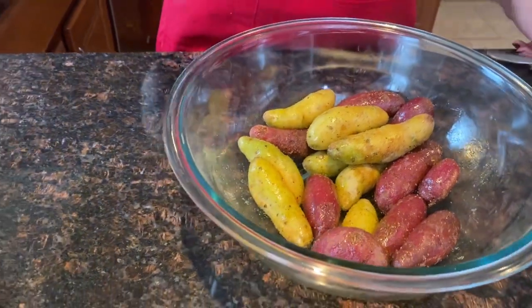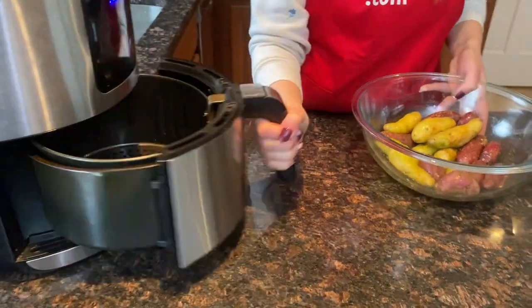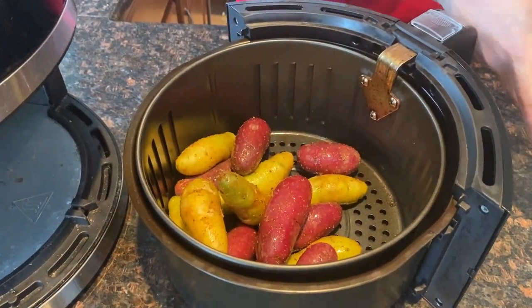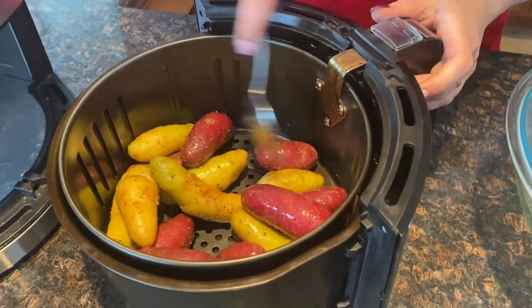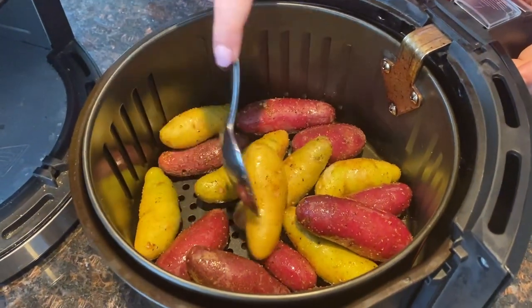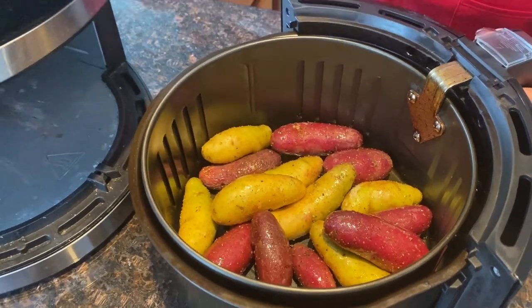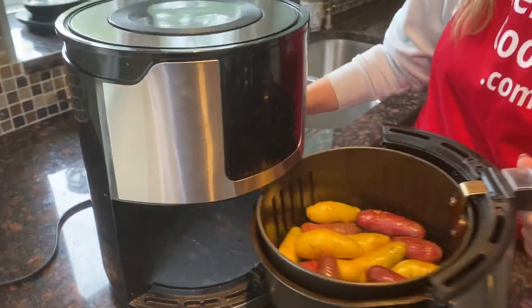Let's take out the air fryer basket. I will put the fingerling potatoes in the air fryer. And now let's put the air fryer basket back in the air fryer.